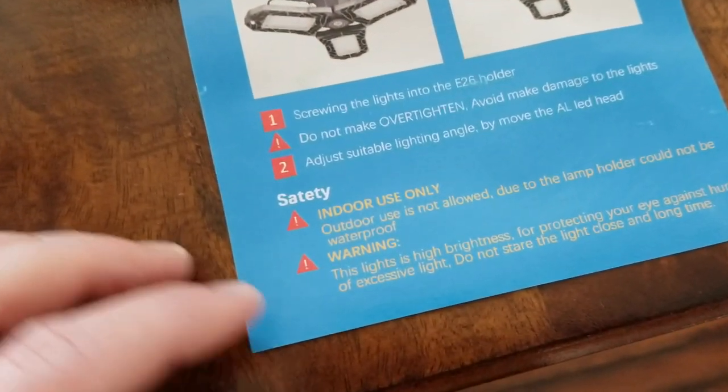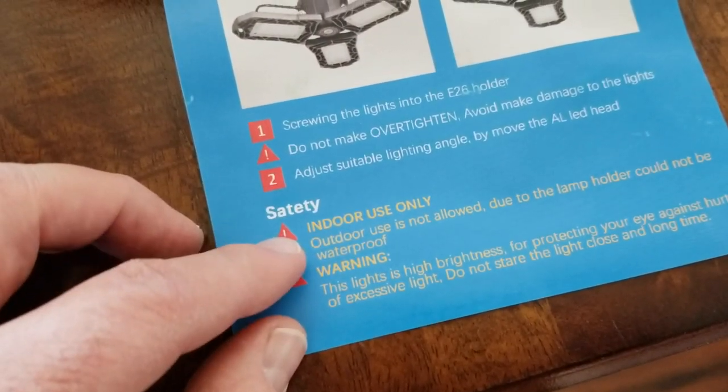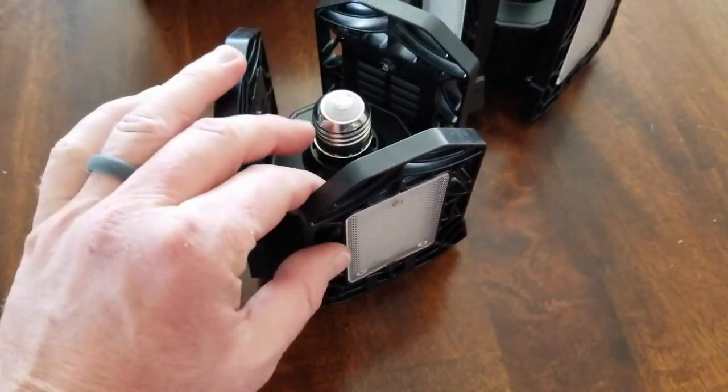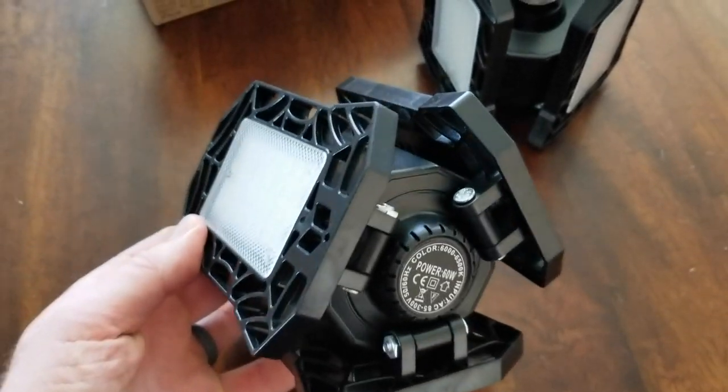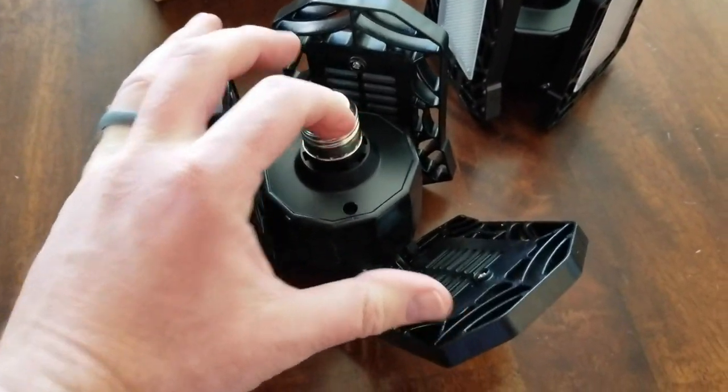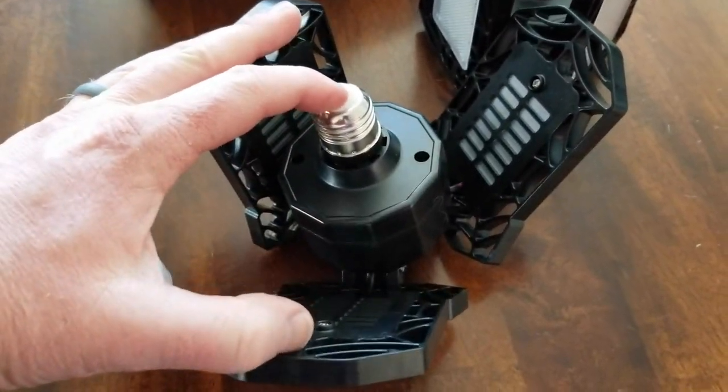On the safety instructions, make note: this is not for outdoor use. They are not designed to be outside. Now checking out the floodlight itself, you can see that it comes with all of the LEDs in the upright position, but what's really neat about these is they're highly adjustable.